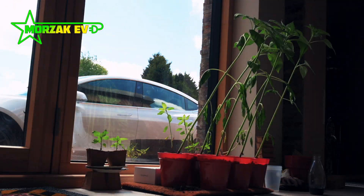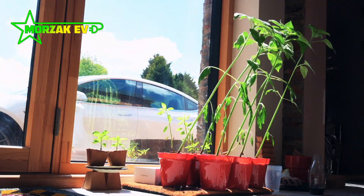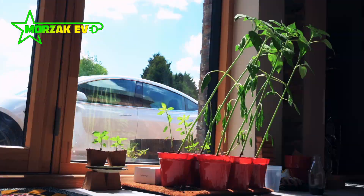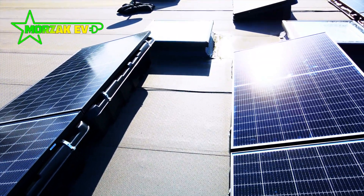For about three and a half billion years, organisms have been converting the energy from the sun into useful energy. And now, here at Mozak HQ, we've decided to jump on that bandwagon. I thought I'd talk you through our install and what it involved.